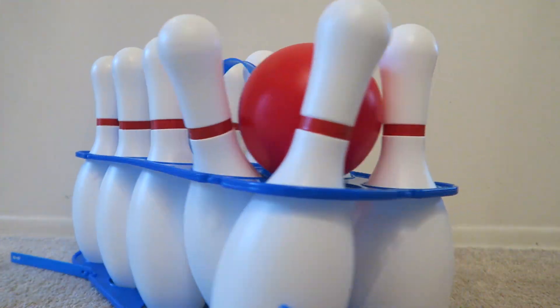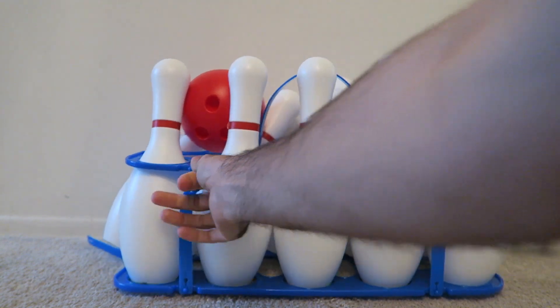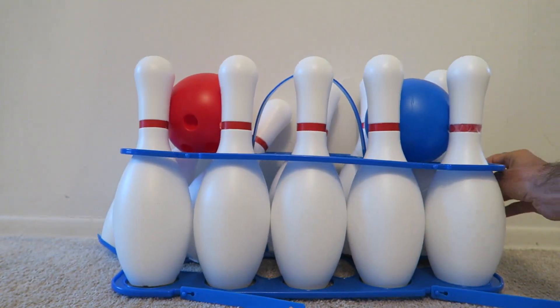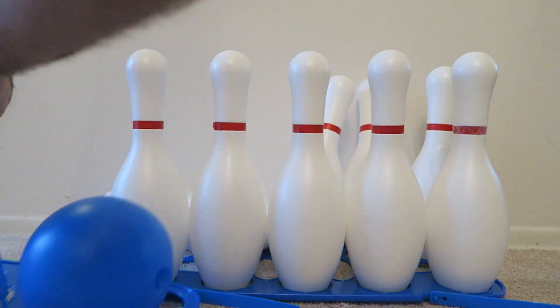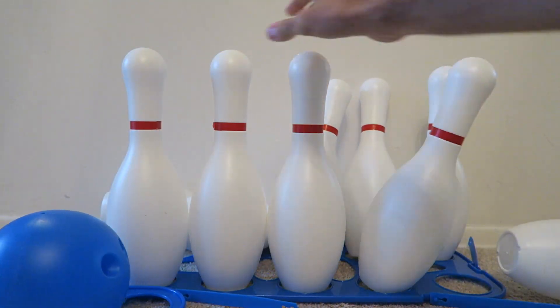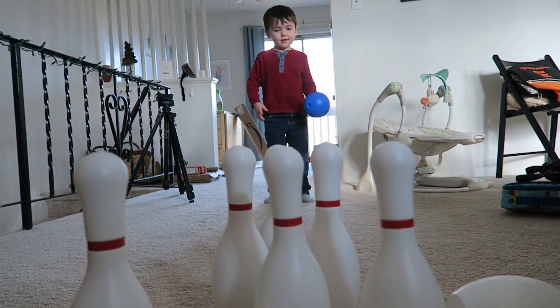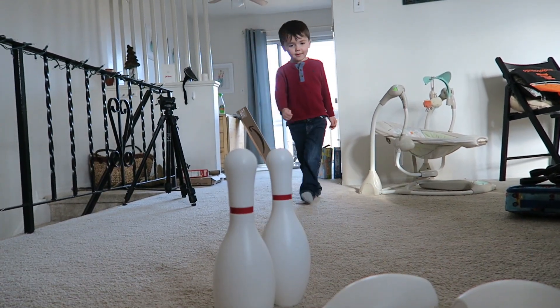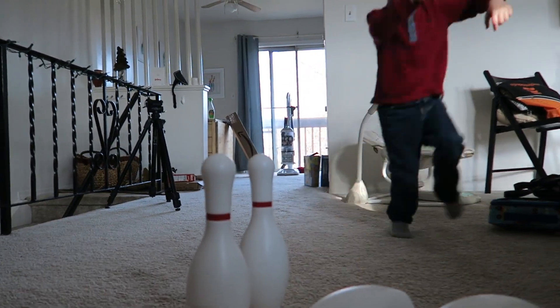A little fun story about this toy: our son works on a reward system and he got to pick out a toy. We were originally going for a truck, but we had recently taken our son bowling and when he saw these bowling pins, he realized he could bring bowling home. He was absolutely ecstatic and carried the case from the shelf all the way to pay for it, all the way to the car and home himself.